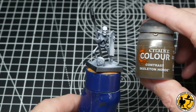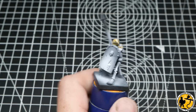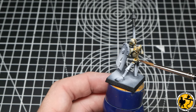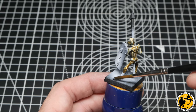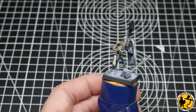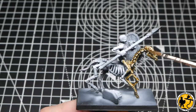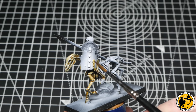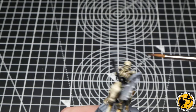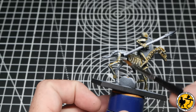Starting with Contrast Skeleton Horde — I'm applying it fairly liberally over the whole miniature, but doing it in stages. In between, I clean my brush, dry it off, and with a wet, damp brush I remove a little bit of paint from those flat areas, so you're essentially doing your highlighting already. Following exactly the same process with the horses as well as the skeleton riders, remembering to go round and remove pooled paint from the top flat surfaces, which really saves time later.